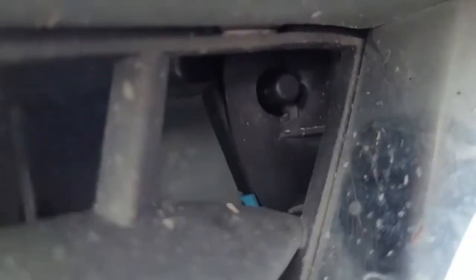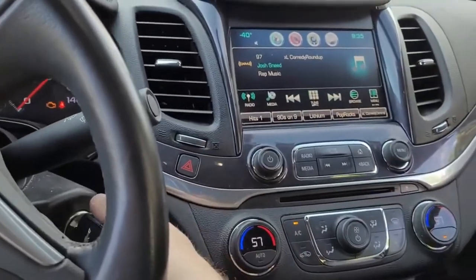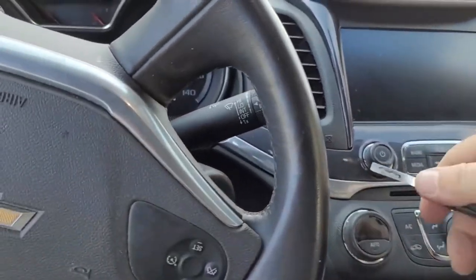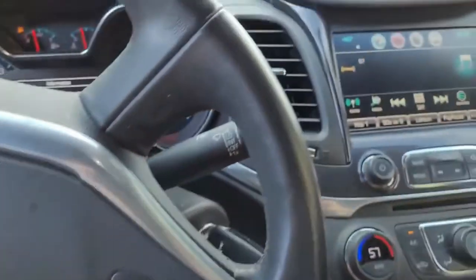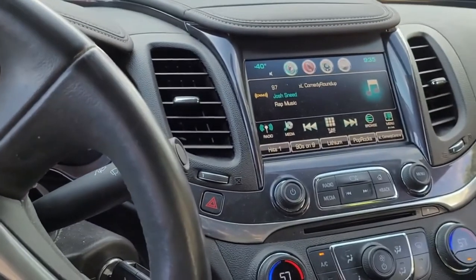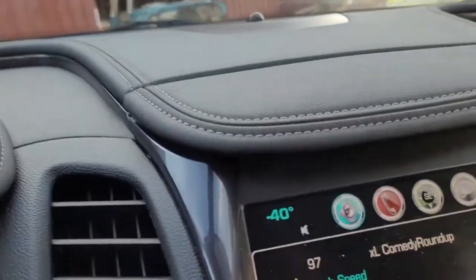That took seconds — it was really easy. You can see the ambient air temperature sensor is now in position and that plug is now securely connected. Jumping in to make sure the system is functioning — it still says negative 40. Did a power cycle and that is unfortunate — still getting minus 40.